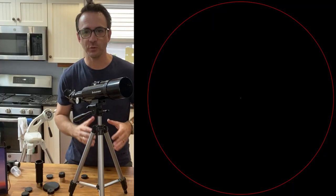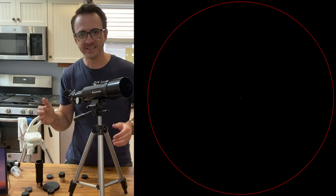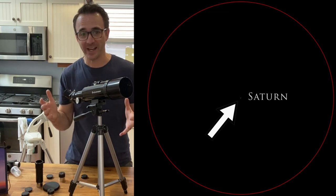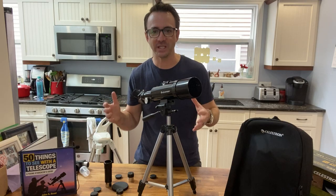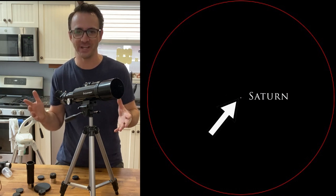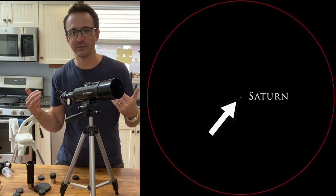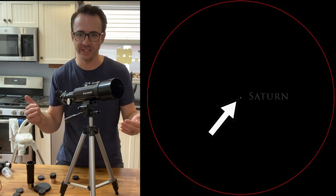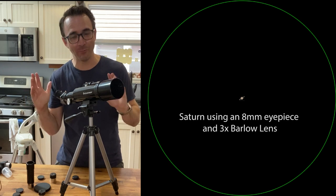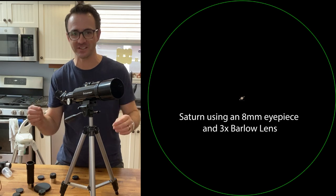When you stargaze with a telescope, you always start with the eyepiece with the highest focal length — in this case, the 20mm eyepiece. Using astronomy.tools to simulate views, Saturn with this eyepiece is, well, a speck. With the 8mm eyepiece, we've got a larger speck — no help there. But with the 3x Barlow, which increases magnification by a factor of 3, it is possible — I won't say easy — but it is possible to get a view of Saturn's rings with this telescope.